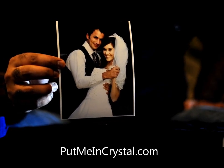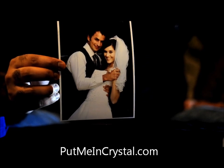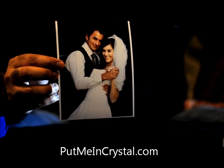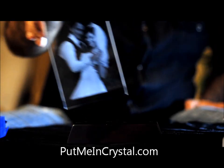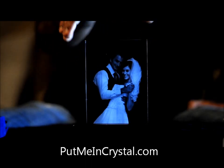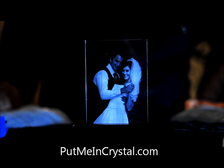We're extremely excited to profile our 2D photo crystal piece, done in a larger crystal format. This is the original photo that was used to create it, and here is the photo crystal — it's 4 inches by 6 inches. It can be done vertically or horizontally, and we'll show you an example of both.